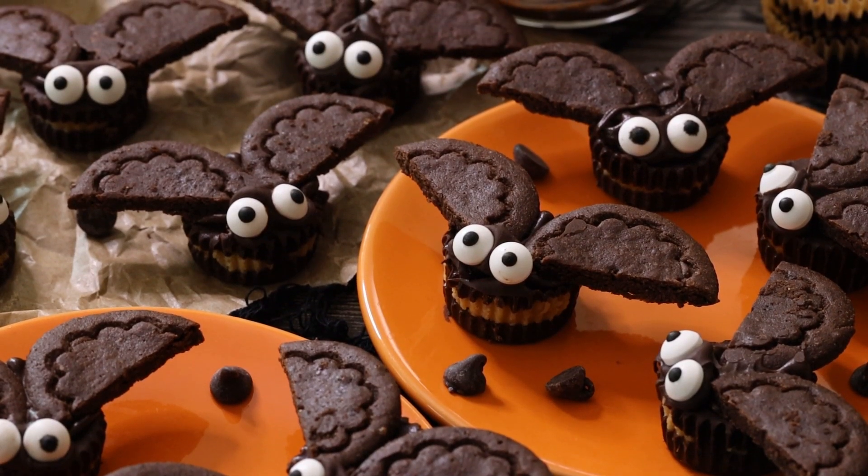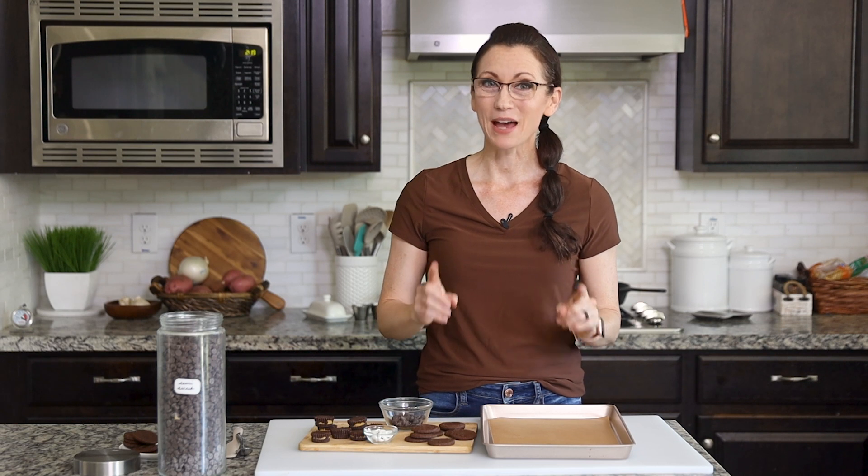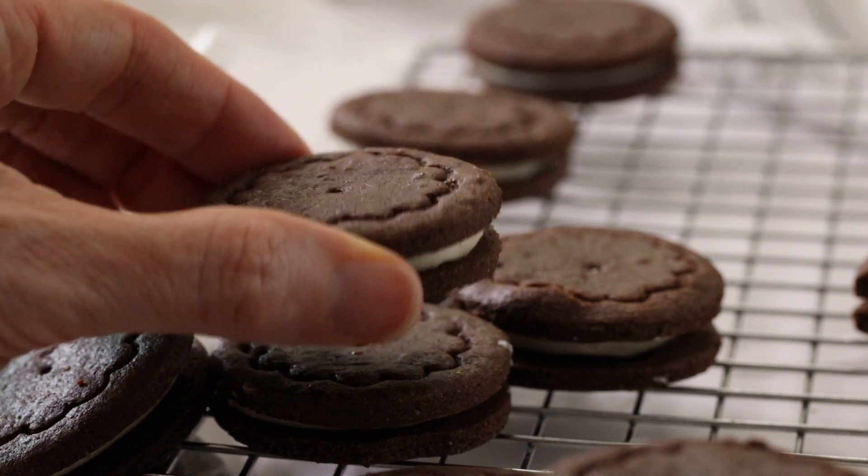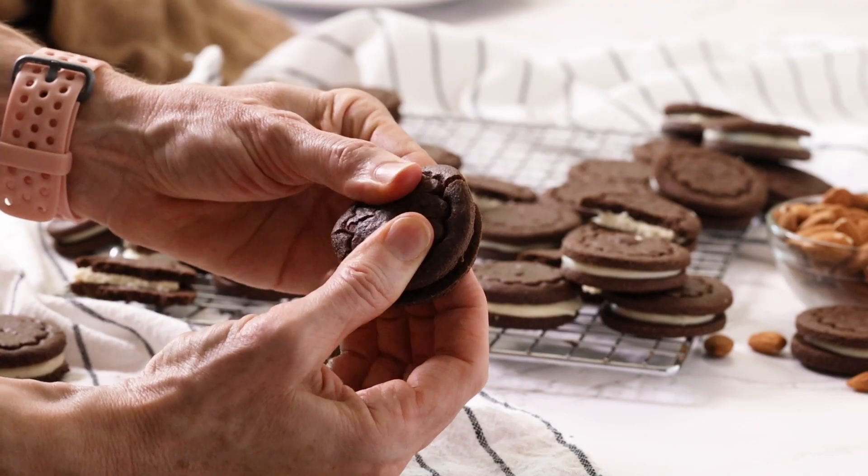I'm going to show you how quickly and easily you can make my adorable gluten-free Oreo peanut butter cup bats. They're made gluten-free with my Oreo cookie recipe with almond and tapioca flour.